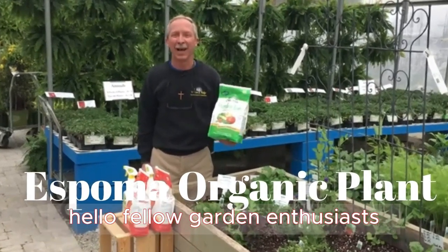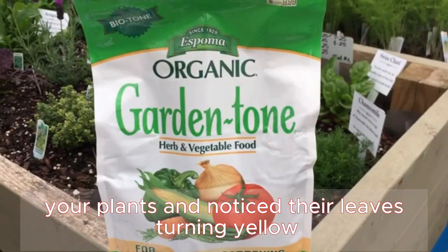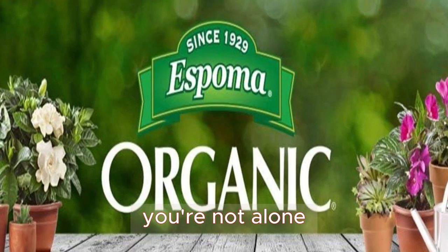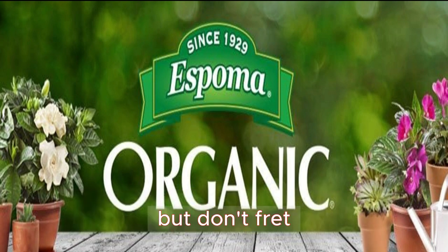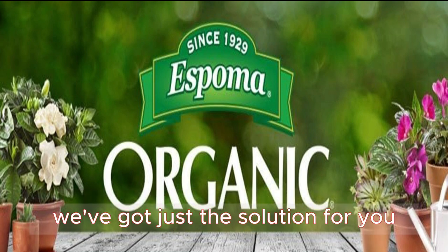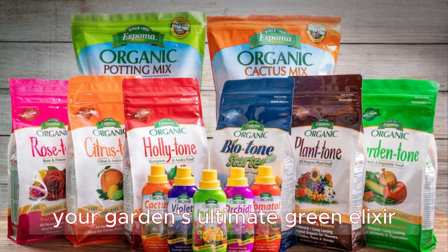Hello fellow garden enthusiasts. If you've ever looked at your plants and noticed their leaves turning yellow, you're not alone. This is a common sign of iron deficiency, but don't fret — we've got just the solution for you: Espoma Iron Tone, your garden's ultimate green elixir.